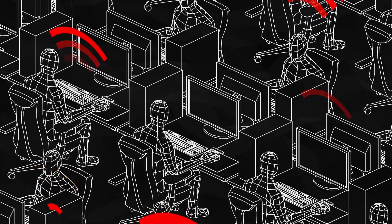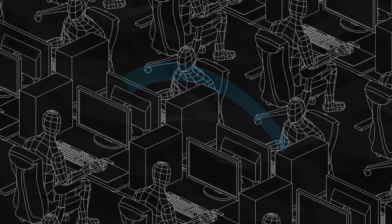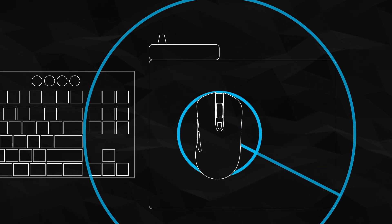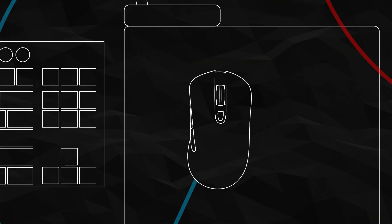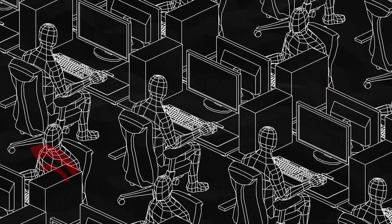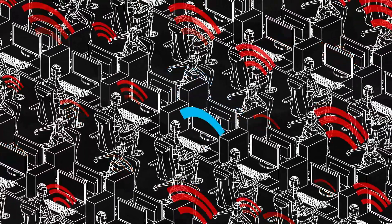Lightspeed delivers a 2.4 GHz wireless signal and uses a unique Logitech G technology to ensure smooth and consistent performance. Its frequency agility mechanism constantly scans for interference from other wireless devices. If it finds anything that's likely to disrupt the signal, it automatically identifies and switches to a quieter frequency — so even in a room full of people using wireless controllers while constantly checking their phones, gear using a Lightspeed connection will remain uninterrupted.